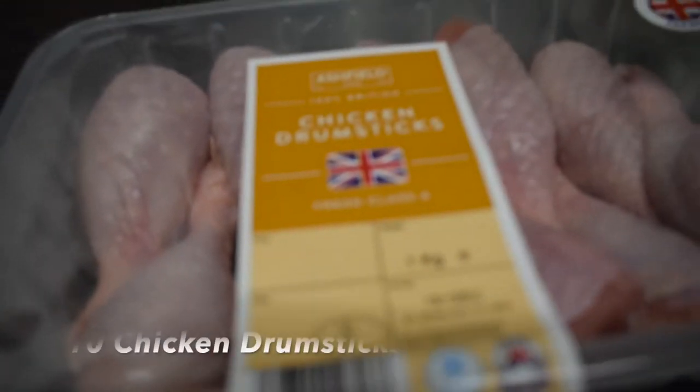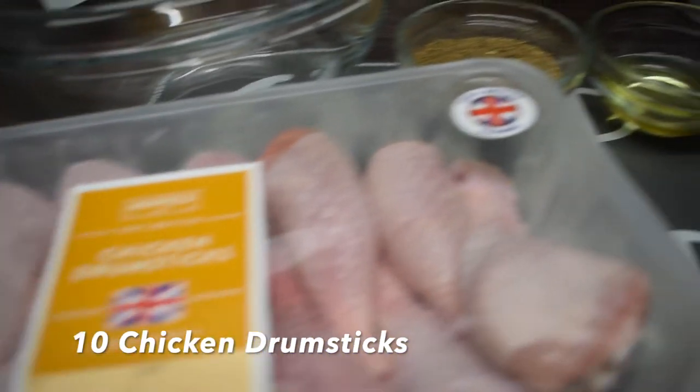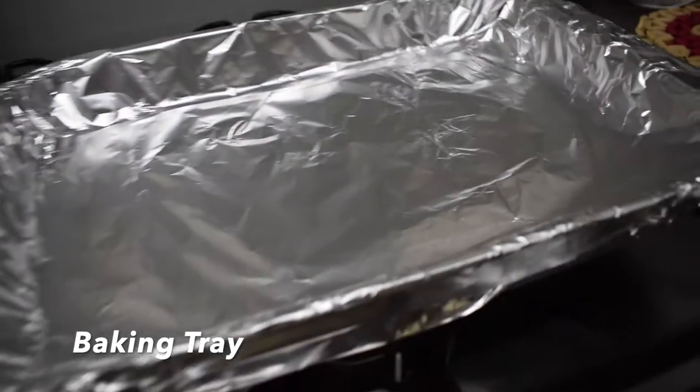The next step is my chicken. I'm going to show you guys how I wash this chicken and then season it and grill it. That's my ten chicken drumsticks, and I've got my seasoning over there, my olive oil, and also my baking tray.